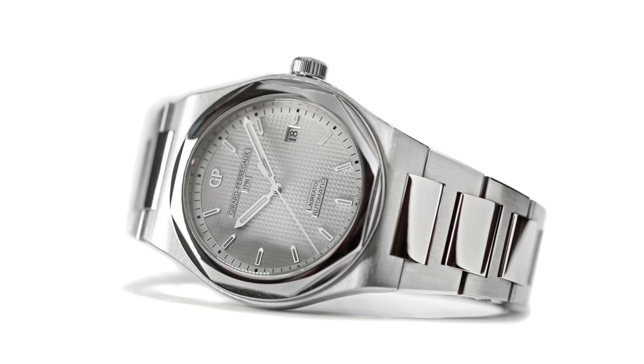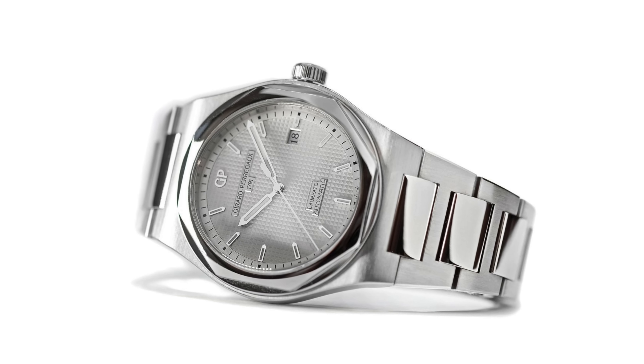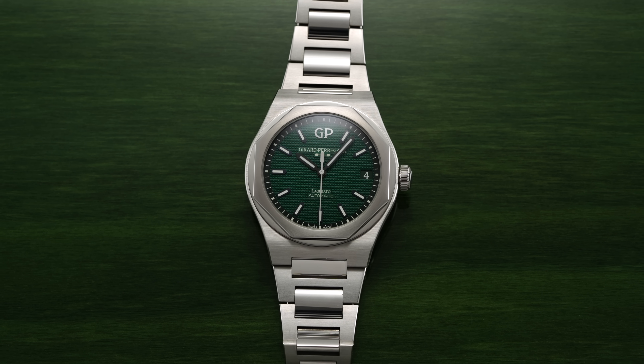In 2016, the 225th anniversary of the brand, GP revived the Laureato collection with a new 41 millimeter case size and an in-house caliber. The collection has expanded even more since, with one of the latest iterations being the striking 42 millimeter green dial variant we have on hand here.